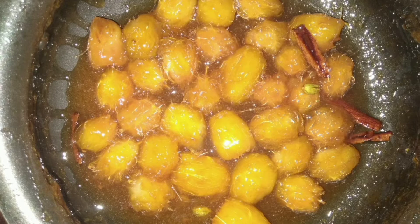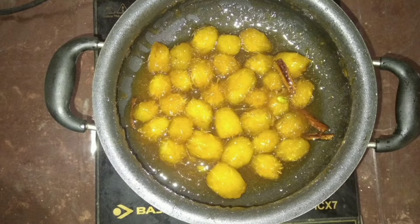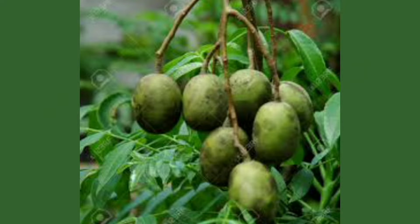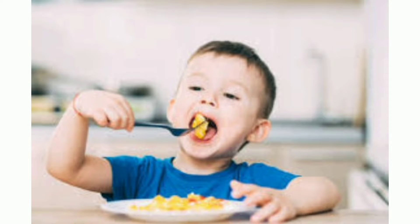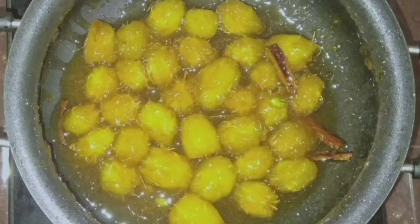Umbrella dosi, or umbrella candy, is a juicy caramelized sweet dish which comes from the combination of umbrella and sugar. When I was a kid, this is one of the best sweet dishes made by my grandmother. Let's have a look at the recipe.